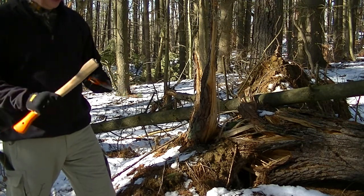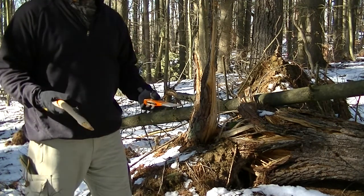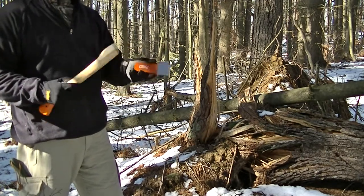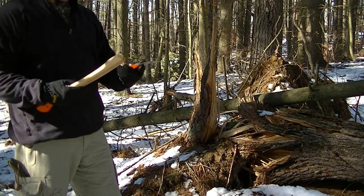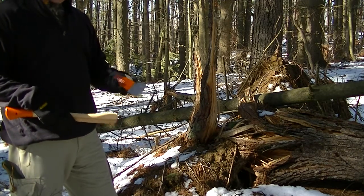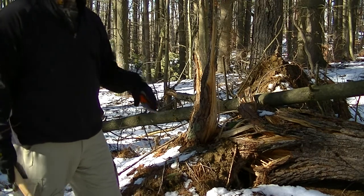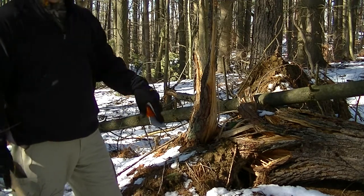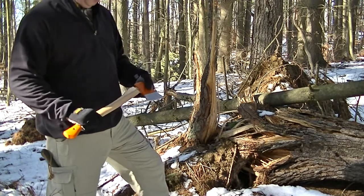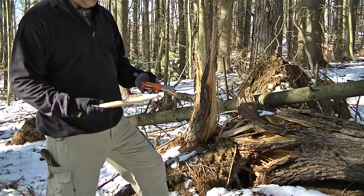This is also another good reason to have backup tools. If this is all I had, I'd have to go out and try to cut something to make another handle and could be in a world of hurt. Of course you can still use it — making feather sticks and whatnot. But I'm disappointed. I paid about 30 bucks for this and was excited because I thought it was a fairly good price.